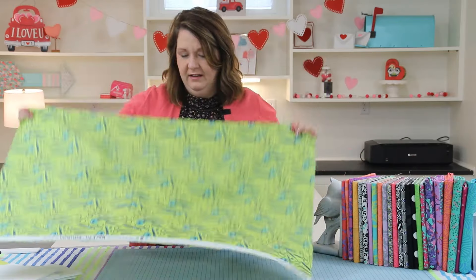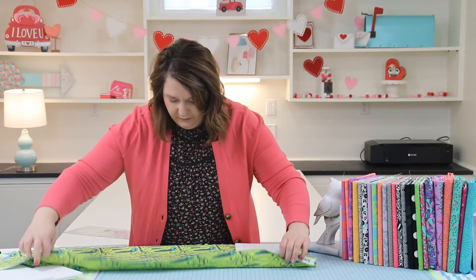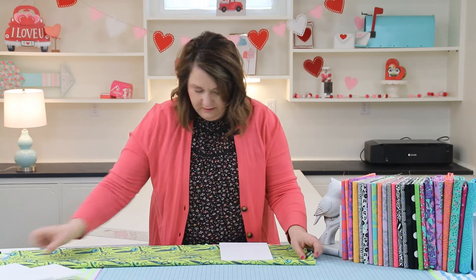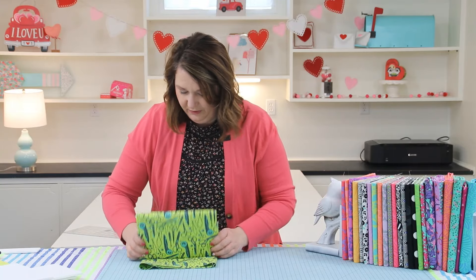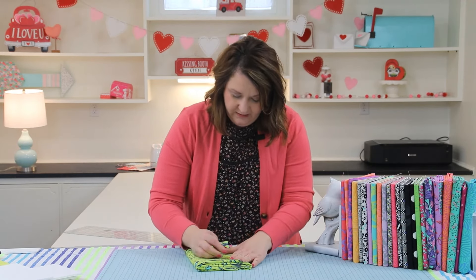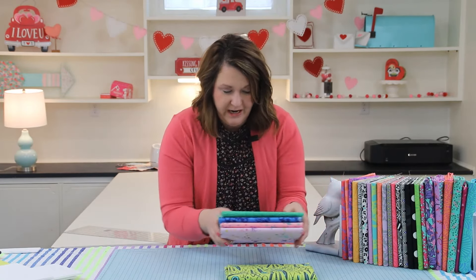Using these foam pieces, I just take my yard of fabric, fold it up to about nine inches — you don't need to be perfect here — fold that down and just roll it on there. So I'm making my own little mini bolt of fabric with this. I just grab a pin and stick it right to the foam board. Repeat for all of your fabrics and ta-da, you're going to love it.